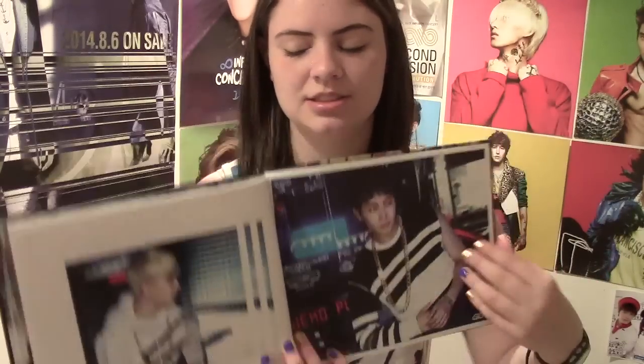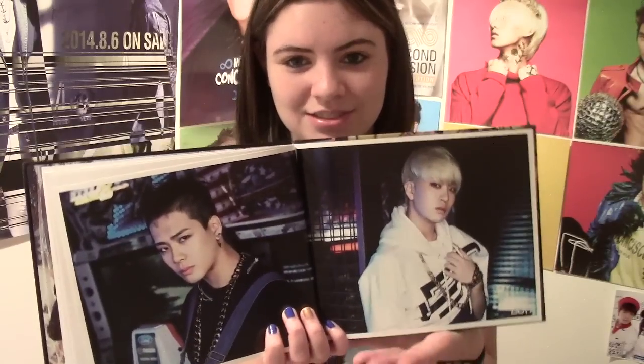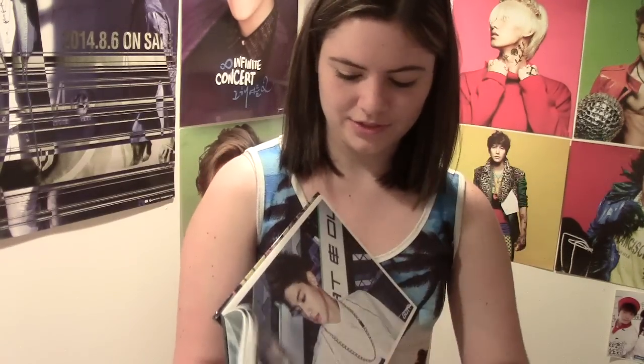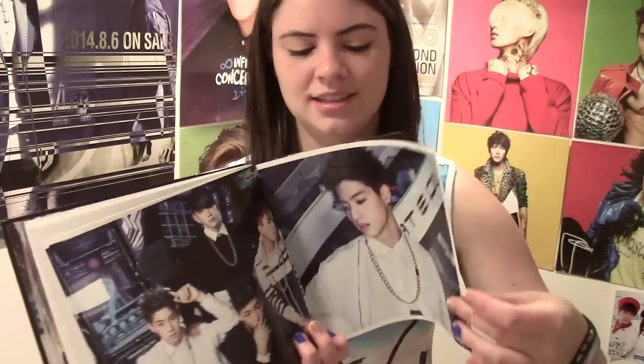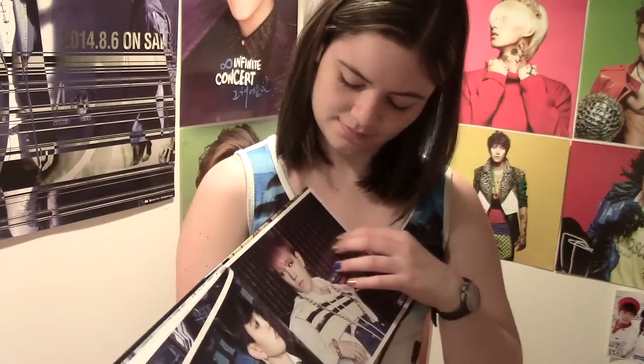One of the reasons I want 2PM's newest album is because Joon K worked on it and the other members worked on it — it's not JYP, not Jay Park, JYP. Such a pretty photo. But yeah, that's one of the reasons why I'm like, hmm. Look at Yugiyom, so handsome.